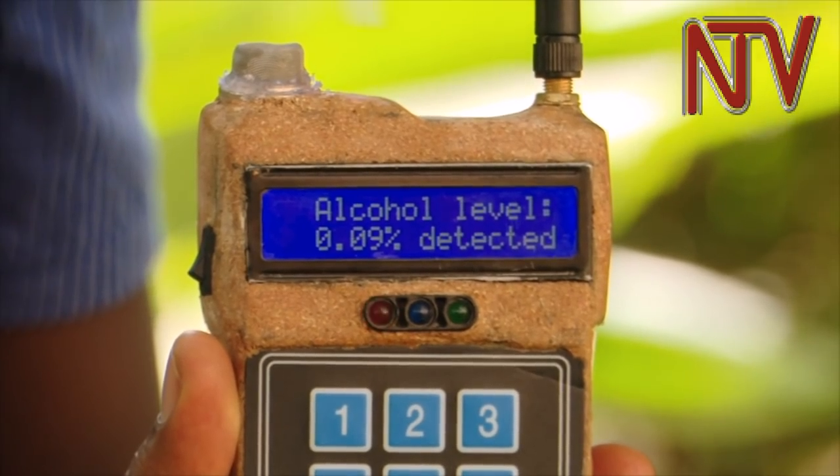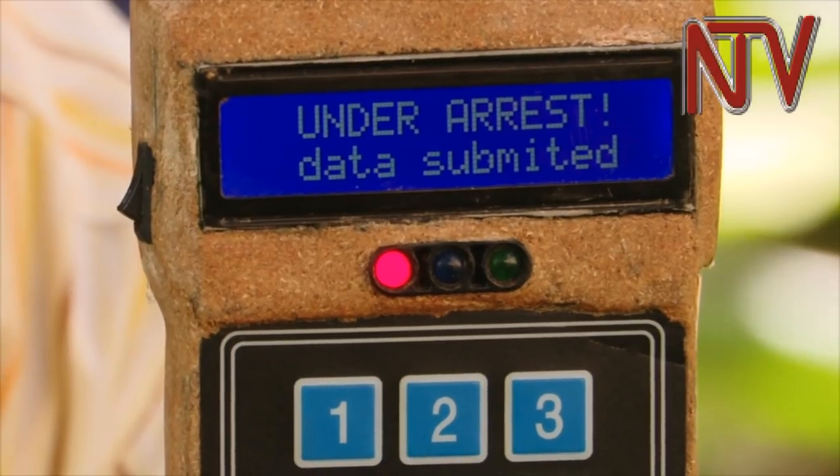After taking half a bottle of some spirit, Mubiru blew into the device again. This time, it signaled red and recommended that the driver be arrested.